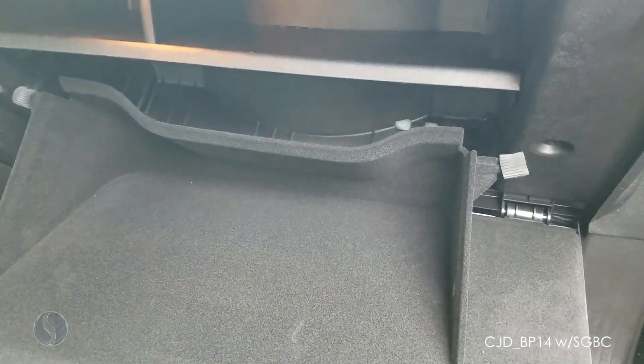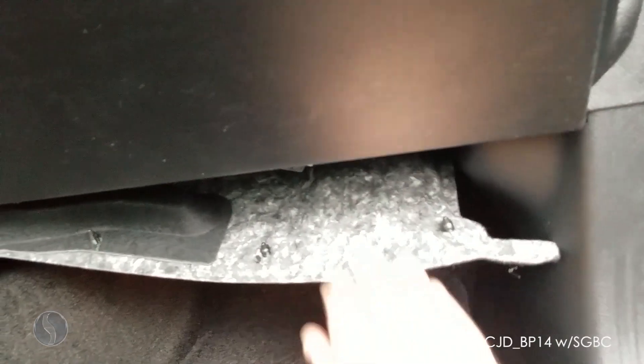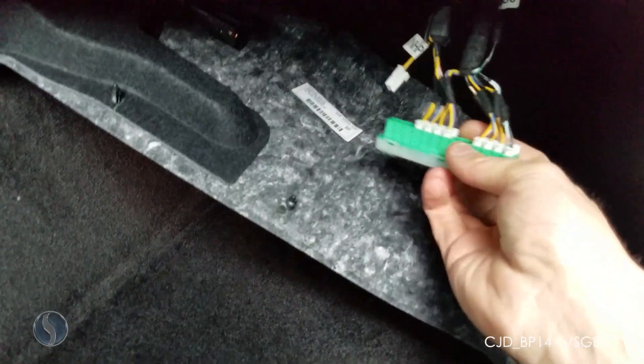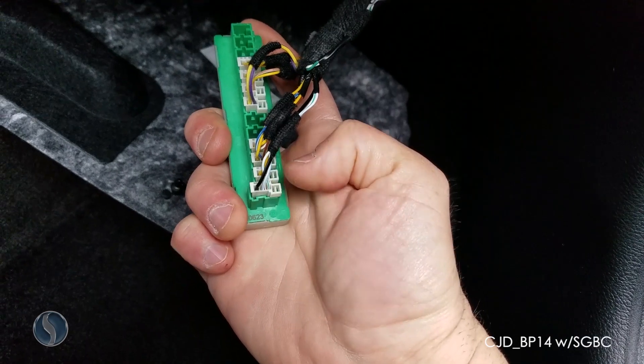Put the glove box back up and take the wire hub out. Now we're going to drop down this piece of carpet up top — there are three plastic rivets that hold it up, so just get under it with a flathead and pop it down. With the carpet down, you can reach up and grab the plug, and we're going to plug into the bottom row of wires.